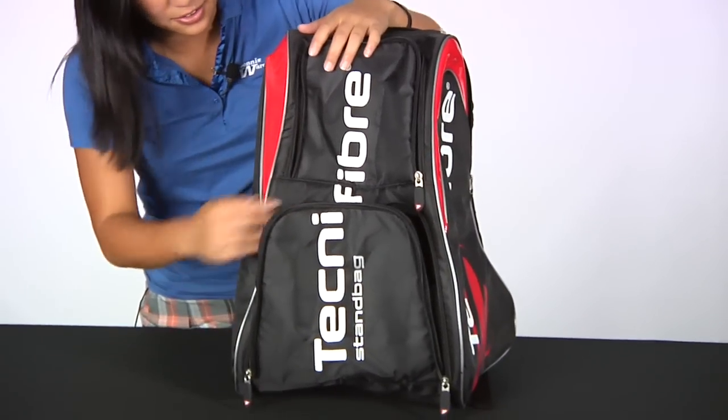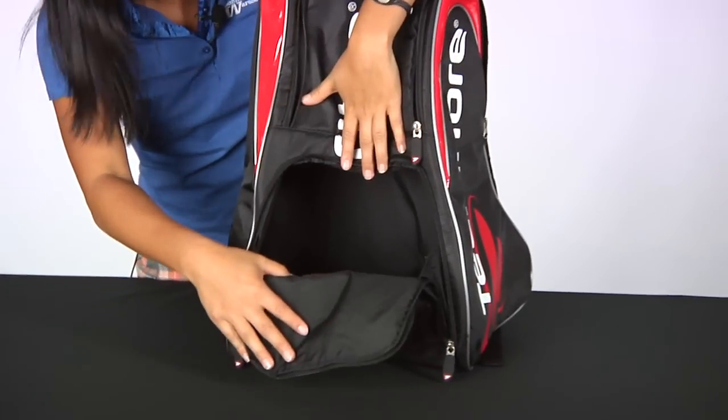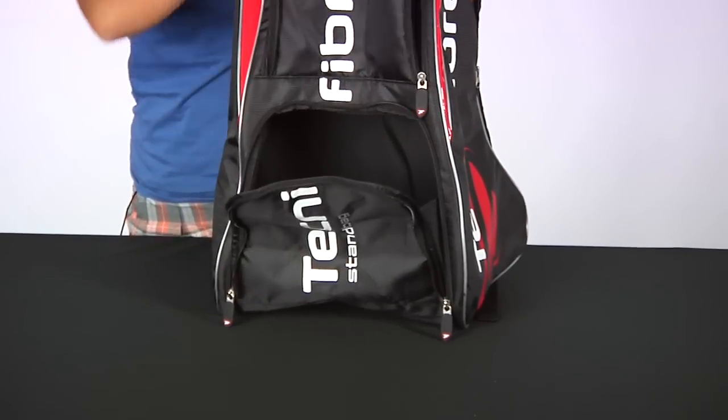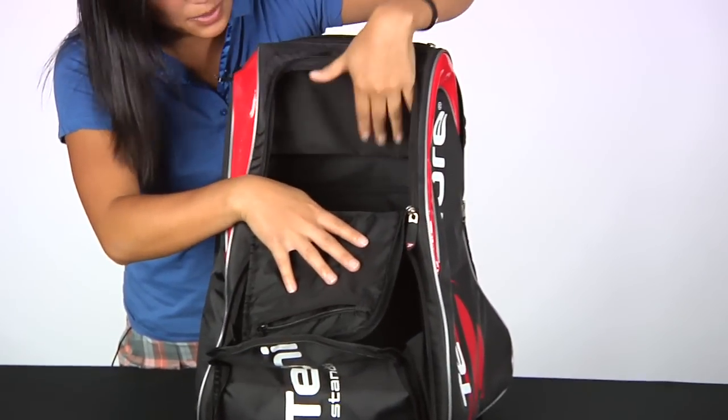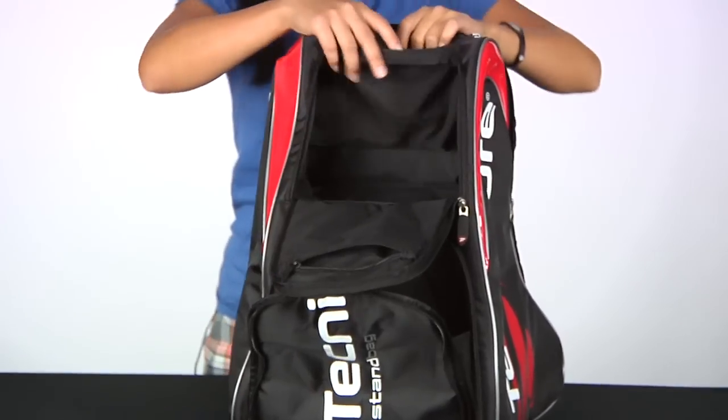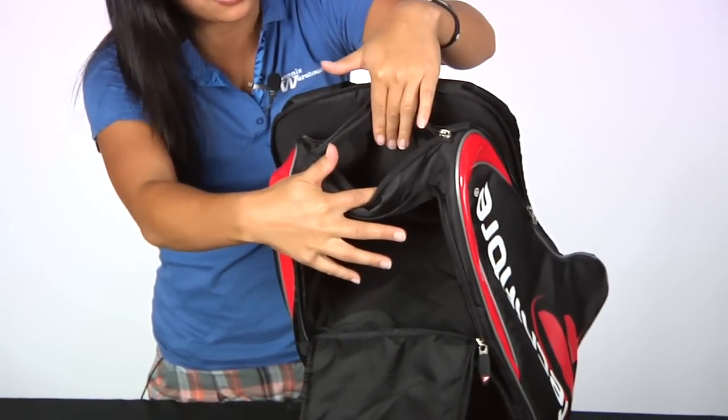Easy access to all the panels — you can fold your clothes very nicely and it keeps them organized in here. You can keep your shoes, and there's also another pocket up here for a bit more organization with a zipper pocket. You'll find it easy to place your keys, cell phone, or wallet.